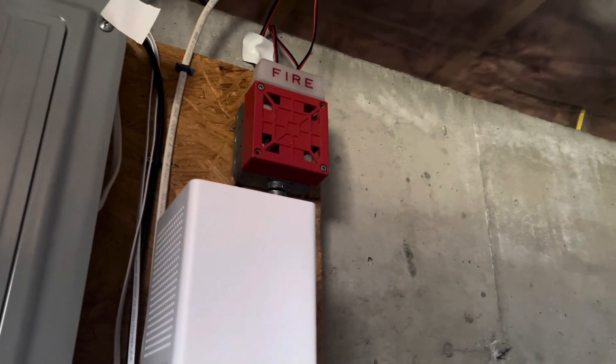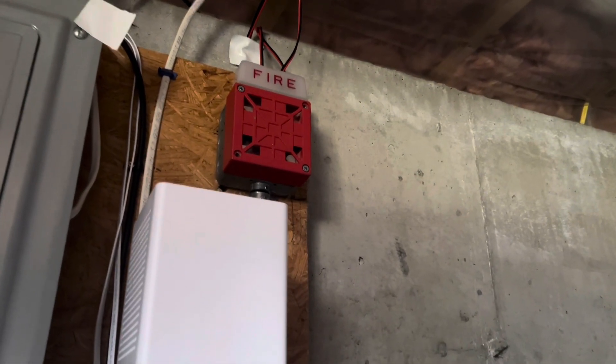Hey everyone, Loganetics here, and this is System Test 49 featuring all Wheelock devices.